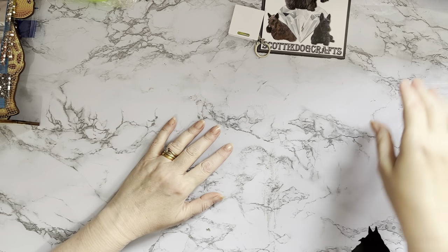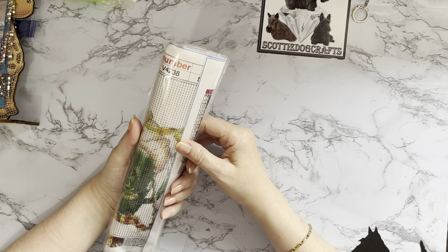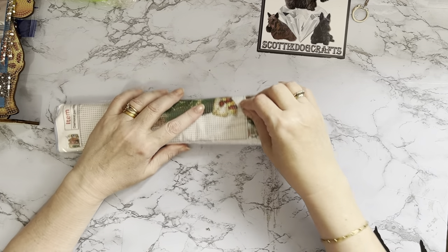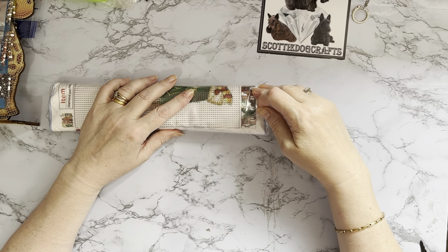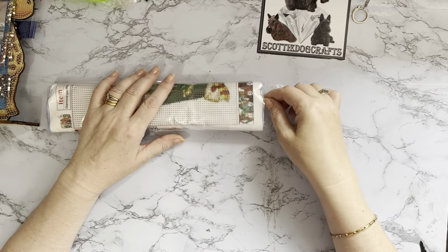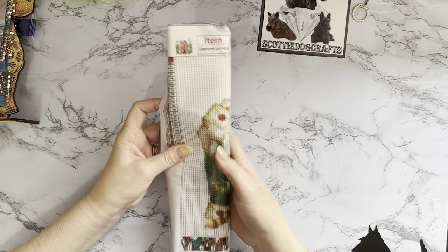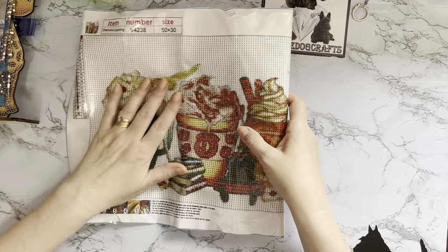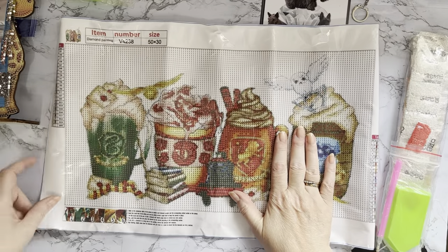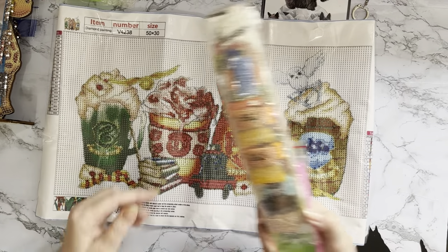Then we have a diamond painting — I saw this and I just had to get it. I've definitely got an extensive collection of diamond paintings, but I enjoy collecting as much as doing them. Do take your diamond paintings out every now and again and have a flick through — there are just not enough hours in the day to do every single one! This one is a Harry Potter-ish type painting — it's all mugs of hot chocolate for the four different houses.